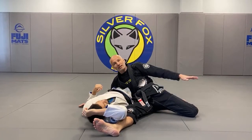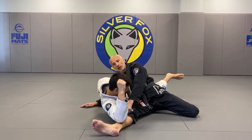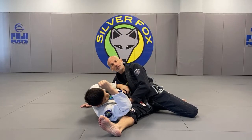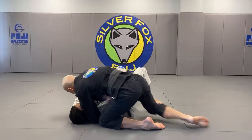When that happens, you switch your legs like this. He needs to tuck his arm in to be able to get up. In order for him to get up, he needs to have this tucked in. By the time he gets it back tucked in, I'm going to just get back and I'm back in a dominant position.